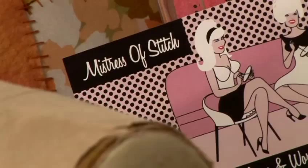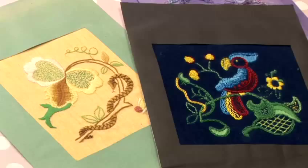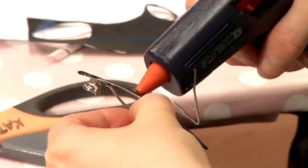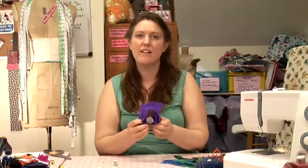Hello, I'm Tara Darcony. I'm the owner of Mistress of Stitch. In this video, I'm going to show you how to make feather hair accessories like these ones.